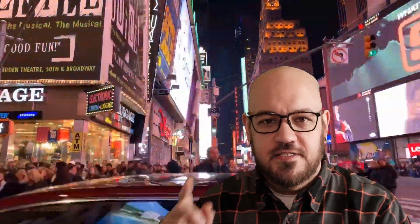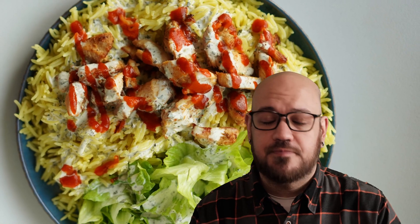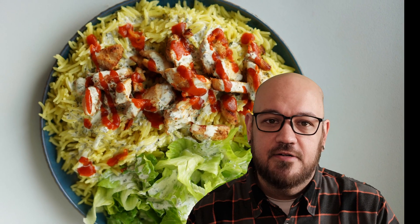My New York friends, this one's for you. How many times have you been out walking around the village late night on the town, out with friends, maybe had a few drinks, everybody's getting a little hungry — and there you see it, shining like a beautiful stainless steel beacon in the night: the halal cart. I used to love eating it after work, just stop by on the way home. Everything's delicious, flavorful.